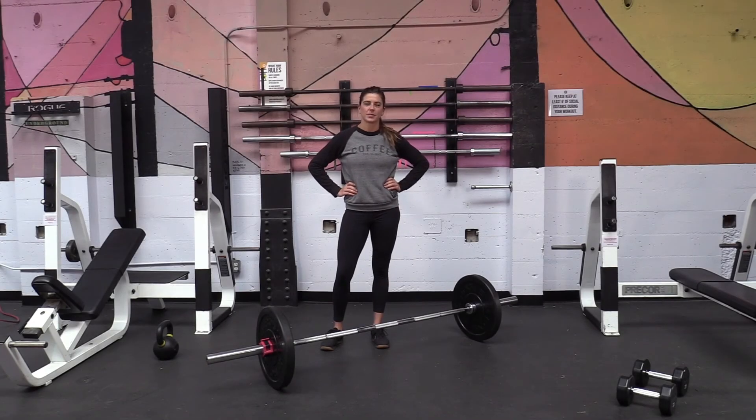Hey everyone, welcome to Touchstone Live Fitness. My name is Bryn. Today I'm going to be going over some deadlift variations.